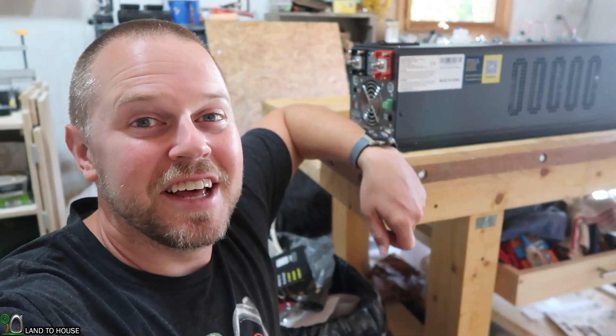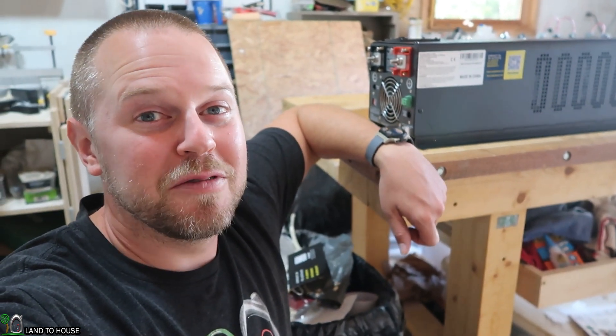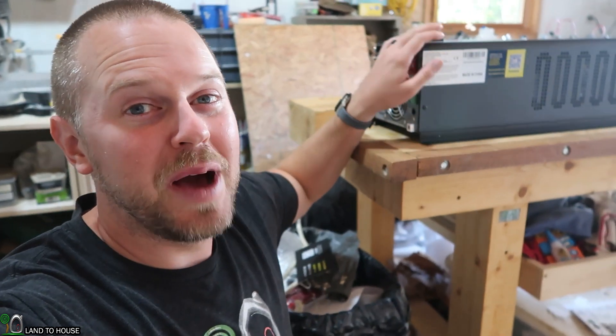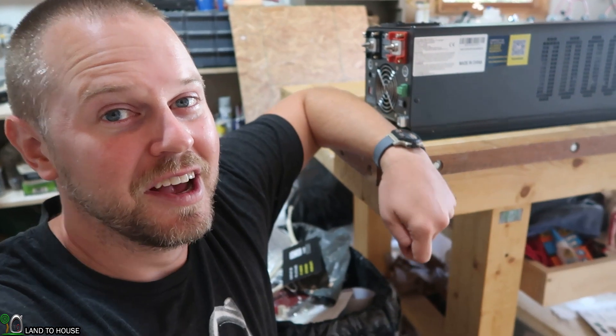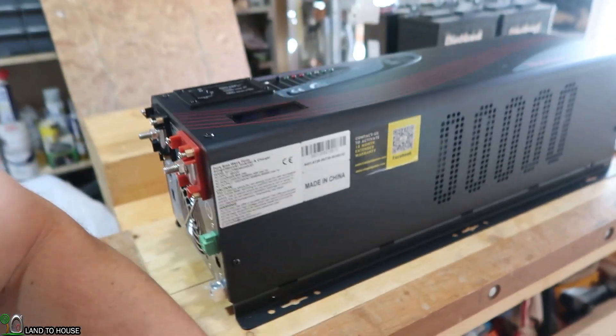Welcome to Land O'House. I'm Seth. Today I am giving you my first look video of the Sun Gold Power 6,000 watt 48 volt pure sine wave inverter and charger. This thing is quite impressive.